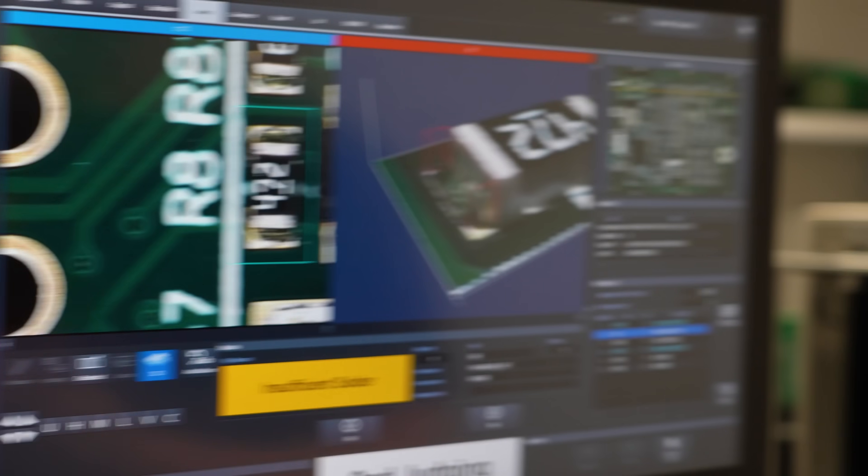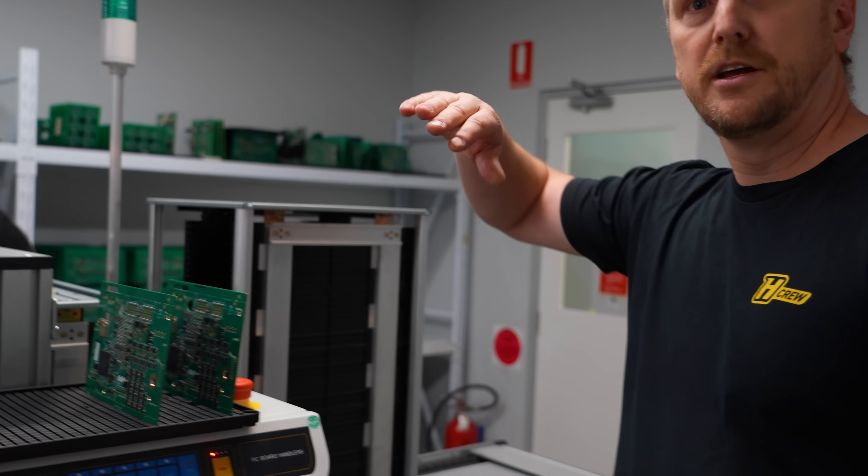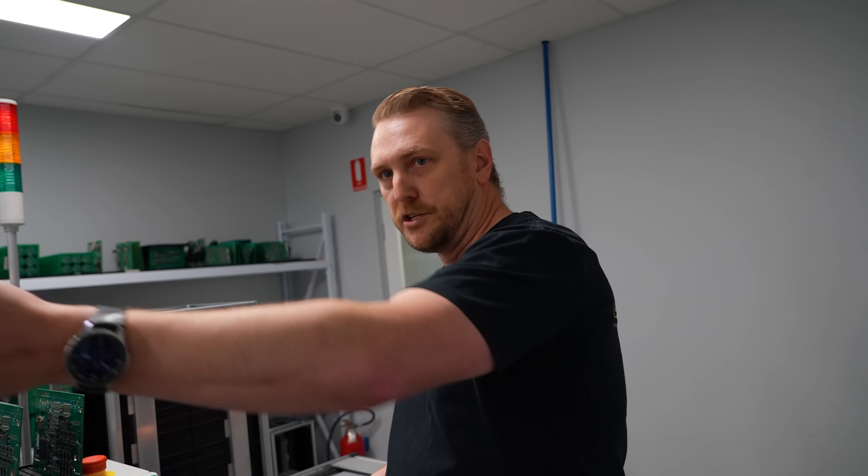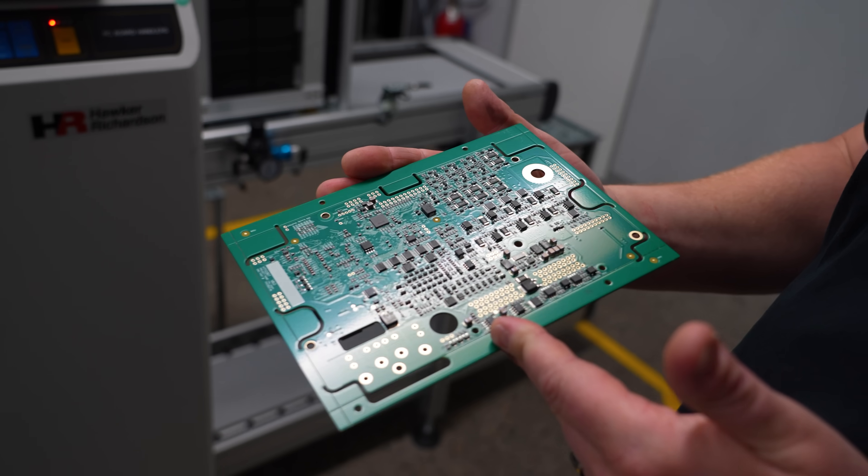Every board that comes off this line goes through this machine twice. We'll then take these magazines, tip them upside down, and feed them back through the other side. The line will actually draw the boards back through, and then we'll go and place the second side of the PCB. R3 ECU, literally hot off the oven. We can pick up any patterns — so if we start to see that on multiple boards, we know that for some reason there's been a component misplaced. So instead of building 1,000 or 2,000 boards and then working out that we've put an incorrect part on it, we're picking that up as it's coming off the line.